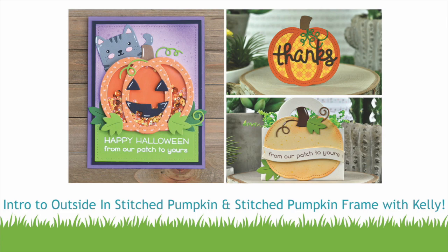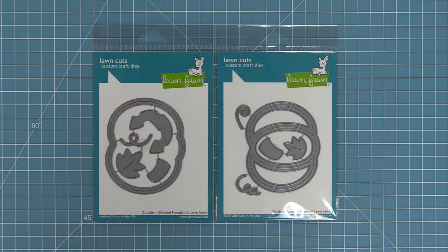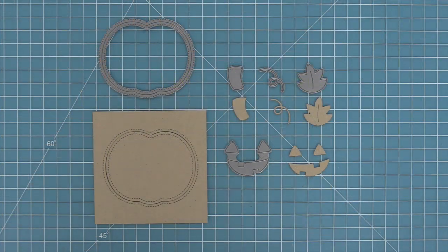Hello and welcome to another Lawn Fawn video. Today we are introducing our new die sets Outside In Stitched Pumpkin and Stitched Pumpkin Frame. Let's go ahead and take a look at them and then we're going to make three projects with them.